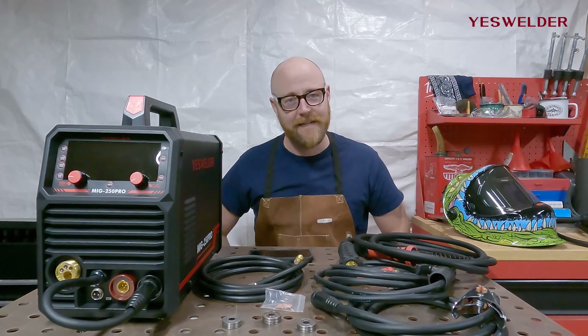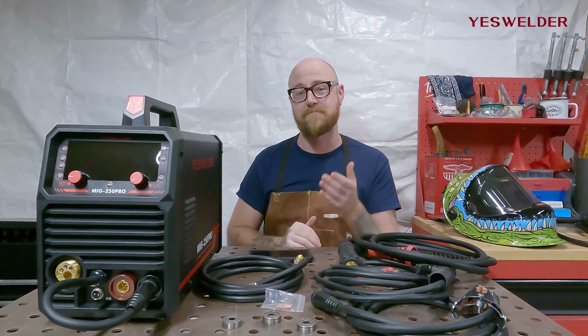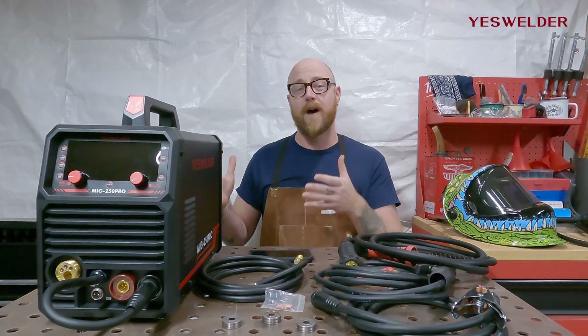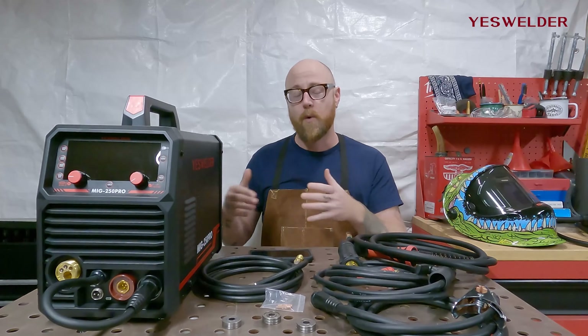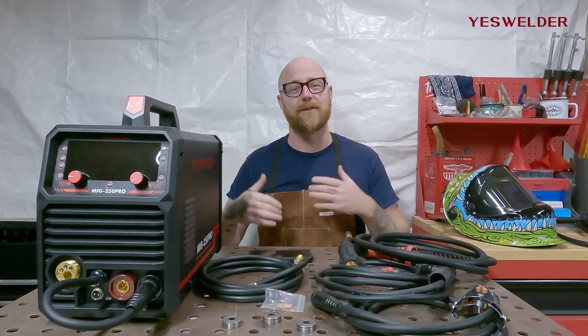Hello and welcome. In today's video we're diving into one of the latest releases from YesWelder, and that is their MIG 250 Pro. We're going to talk about what sets this machine apart, how to set it up, and then we're going to do some welds on it. So let's dive right in.